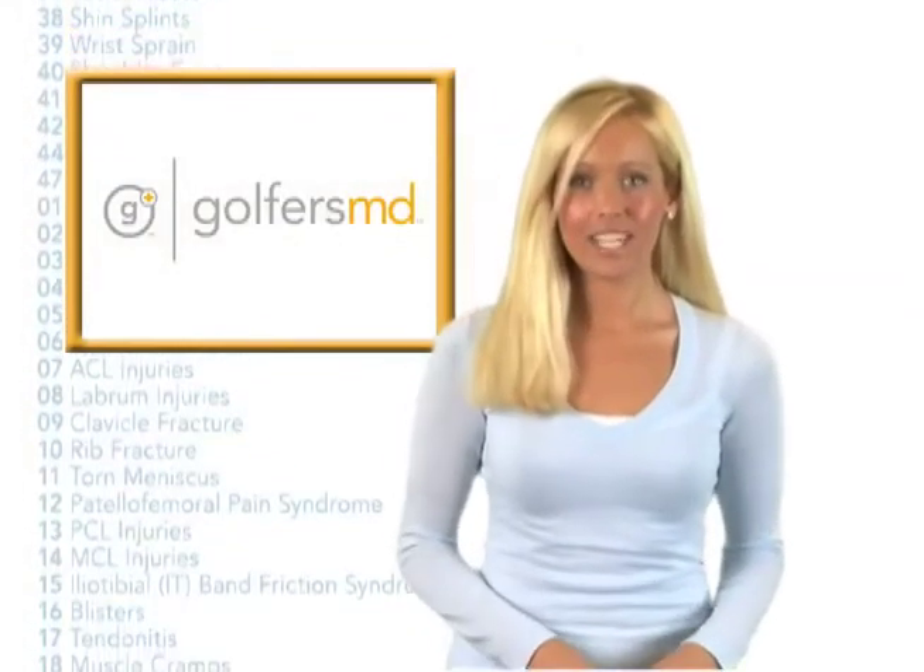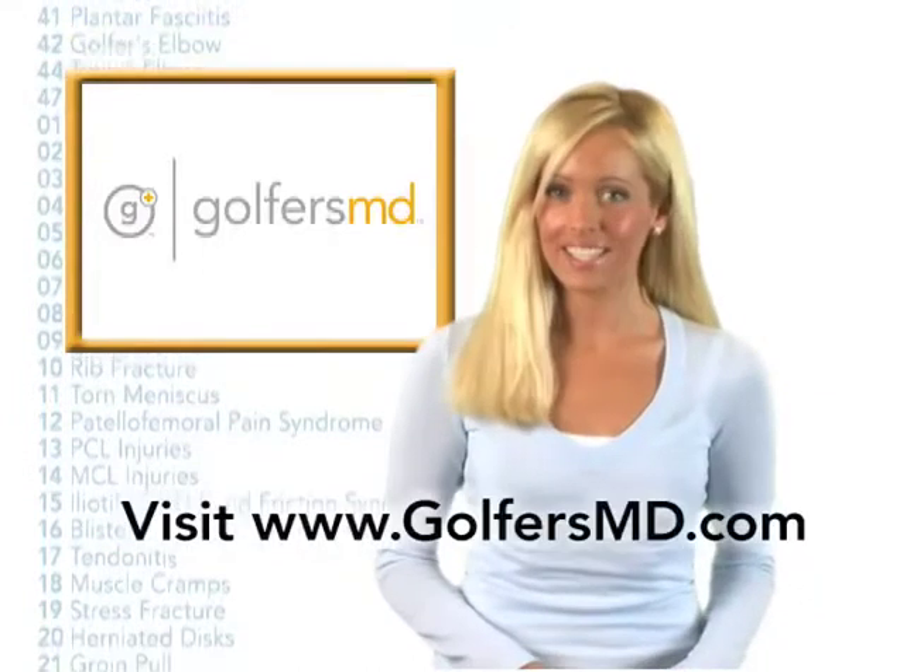Hi, I'm Molly Sullivan with GolfersMD, your source for all your golf, health, fitness and injury information.